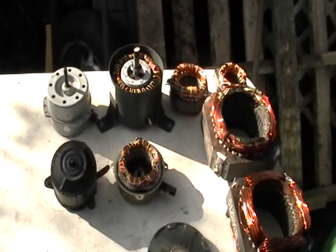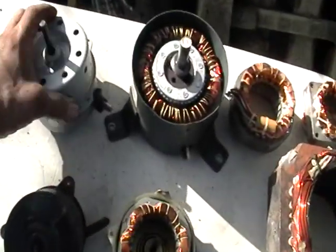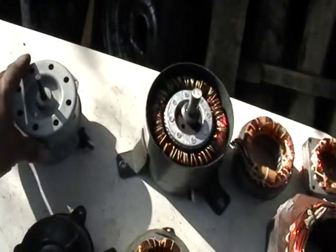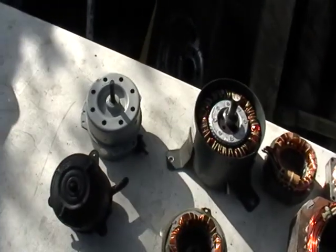Hey guys, Mike the Scrapper here. I have some motors here I want you guys to look at. Now, this is a motor — I think I got this maybe from a fan or something big. Pretty much like this, they'll give you maybe 20 cents a pound for something like this.